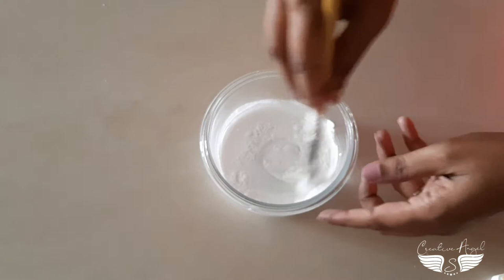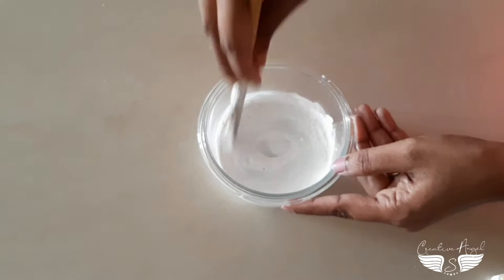Hello! Welcome to our channel. In this video, we are going to make a white gesso.